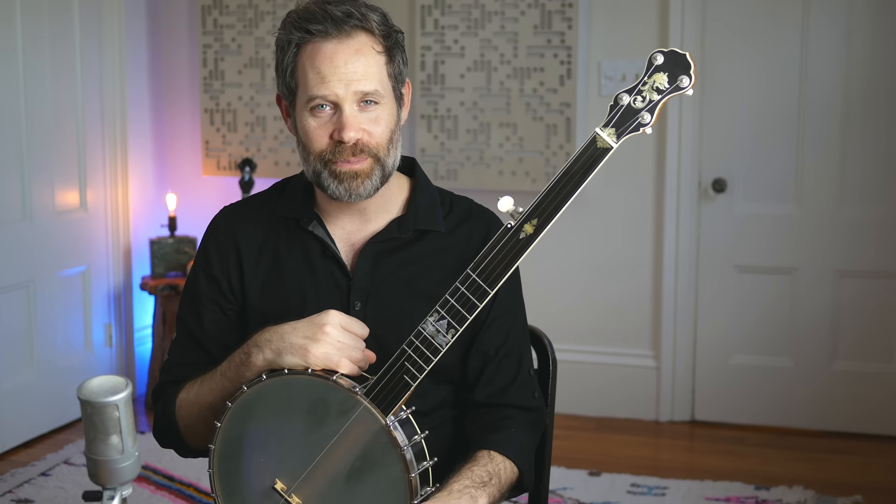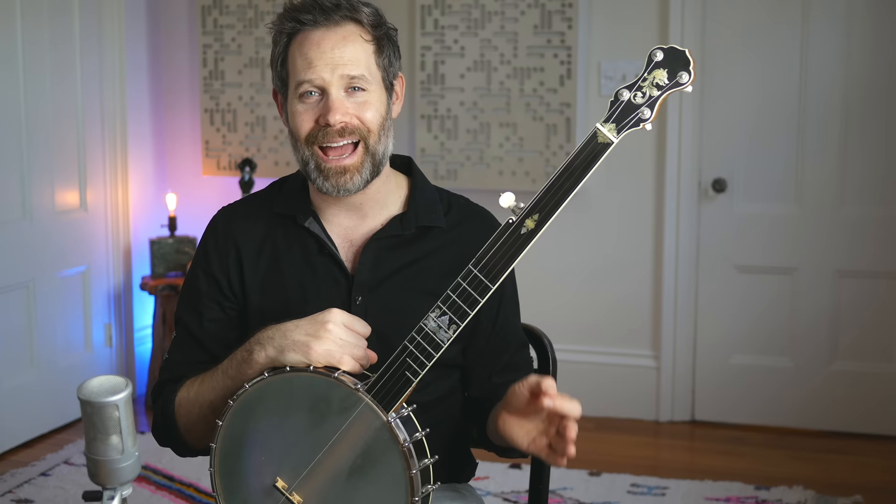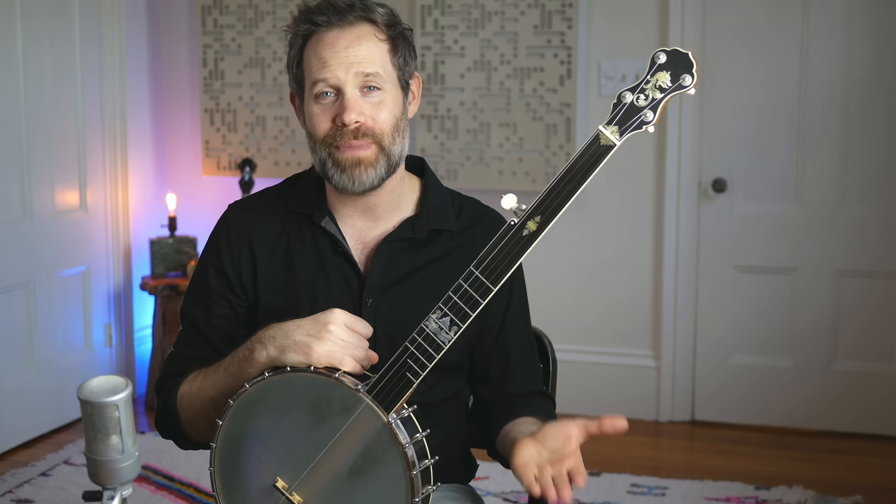Happy Friday, everybody. Welcome to Banjo Quest. Today we are going to be continuing our introduction to fretless banjo. Specifically, I'm going to be focused on slides. There are certain techniques that you can use to make your slides sound really great on the fretless banjo, and I want to show you those tricks today.